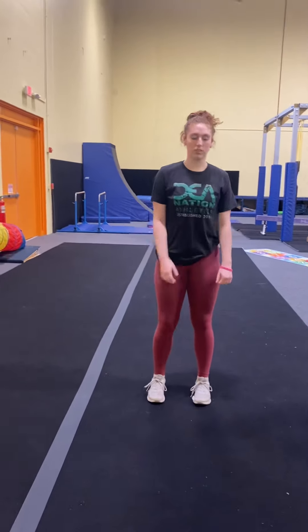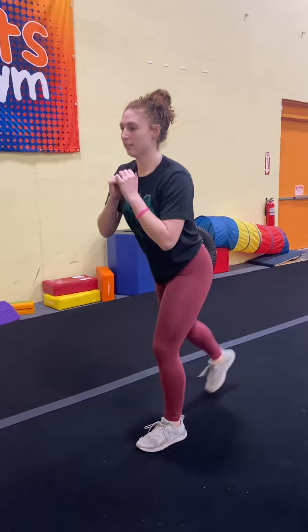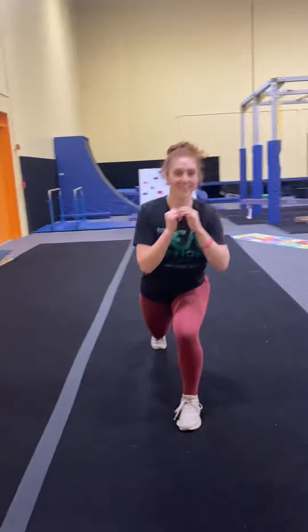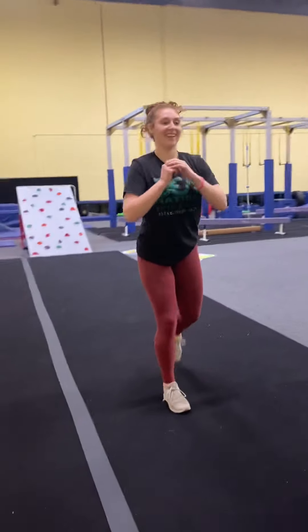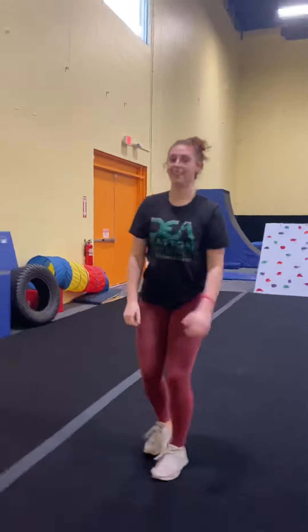We're doing alternating back lunges, 6 on each foot. She's not putting her hands on her hips — people still do that sometimes. Nice reach, weight on your heels. Taking your time is good — I like this, to perfect the form. Shake it out.